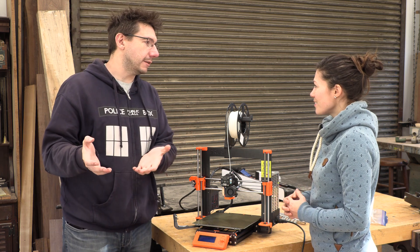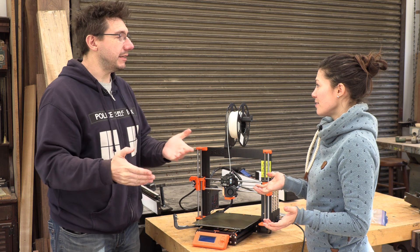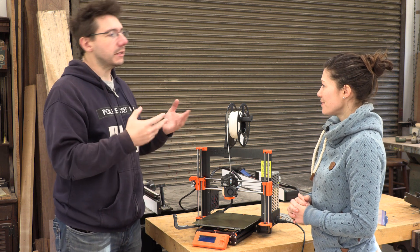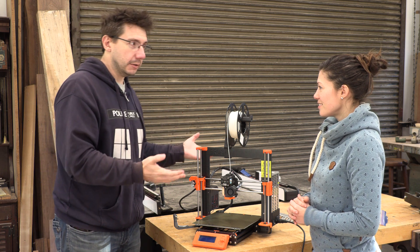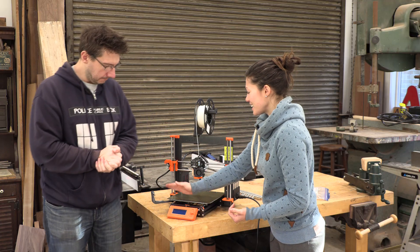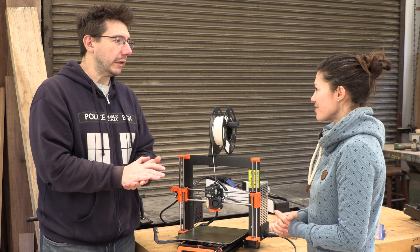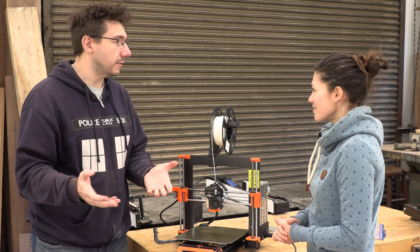A 3D printer is essentially a robot with a glue gun on the end of an arm. Is it like a CNC router? It's exactly like a CNC router, but it has more height to it. 3D printing is a layering technology - everything is built upon layers. One of the reasons people like 3D printing is because if you're doing it layer by layer, you can build things that other manufacturing methods can't build. What kind of doors is this machine going to open for someone like me who doesn't know anything about technology?